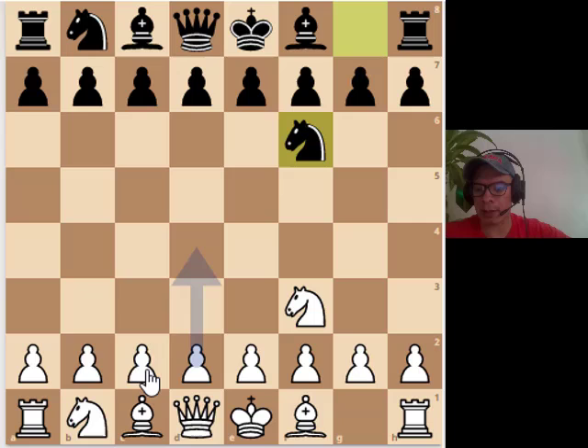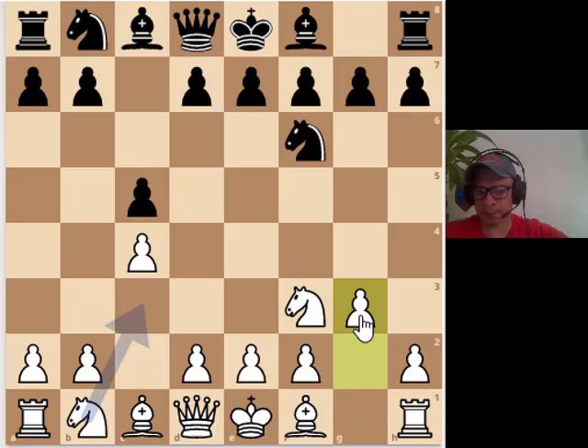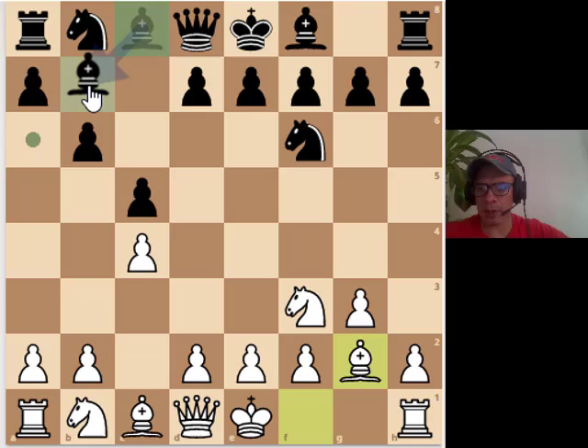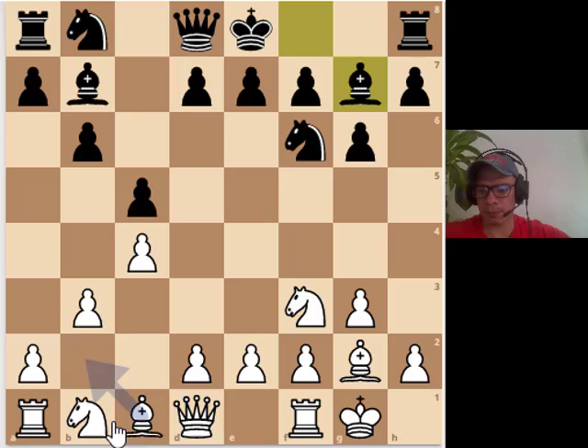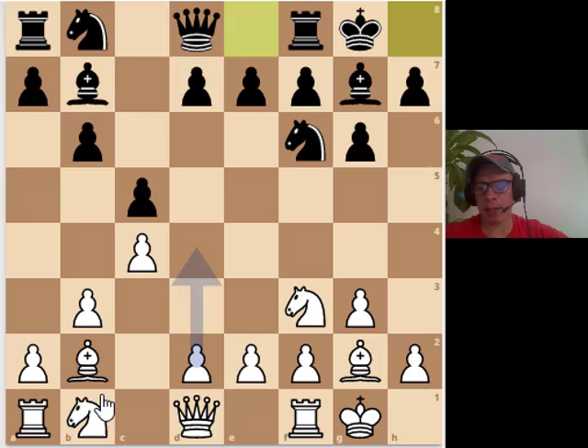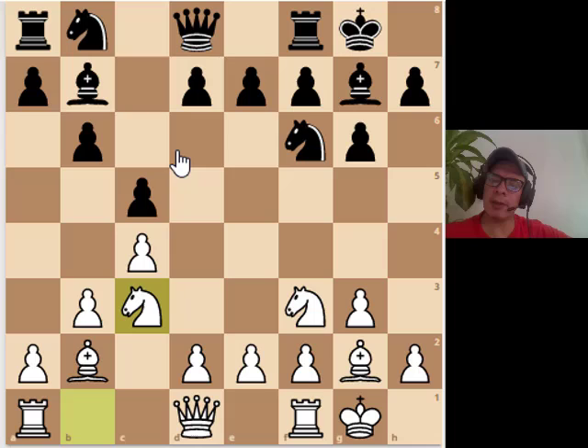Andersson was a real fan of this line — he really liked to play symmetrical lines. He has several games where he literally gets the most out of this variation where things, to be quite honest, are pretty equal. But it's not like it's a draw. He is really good at that, and that is something that we have to remember about the right mindset.